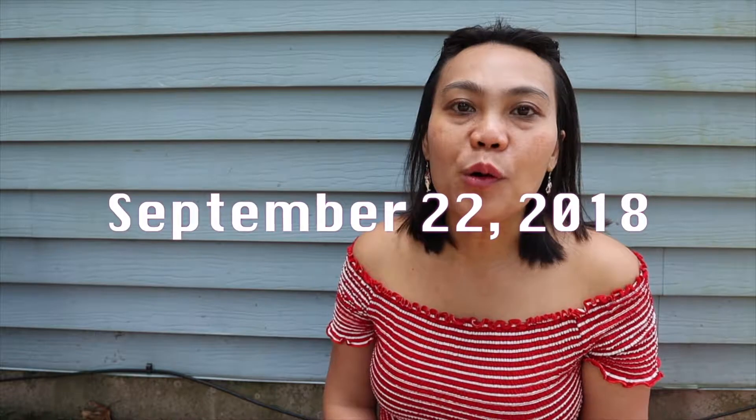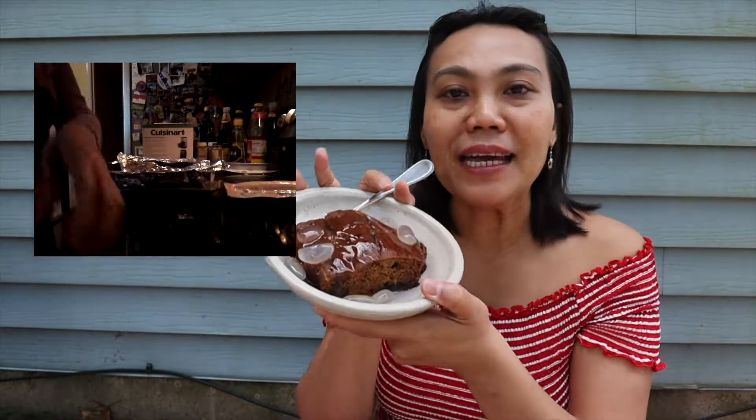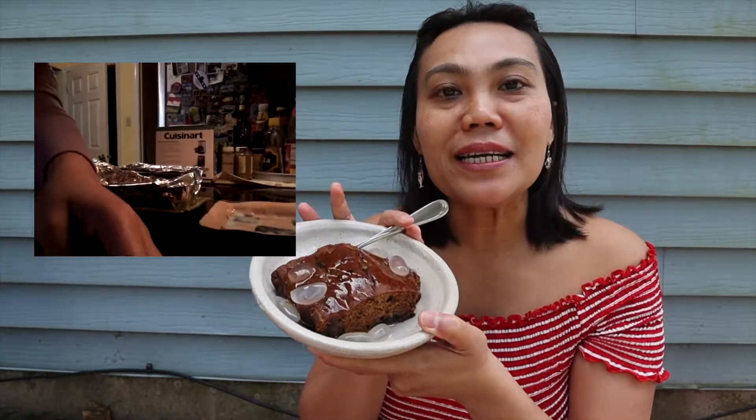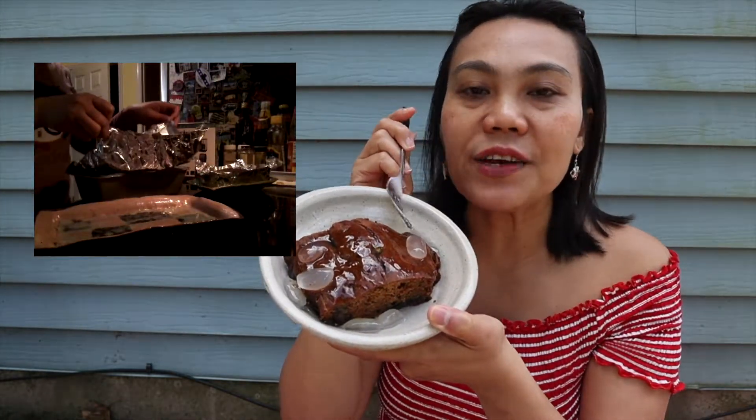Hello everybody! I'm Oth, Thai living in the United States. Today is not a how-to cook tutorial — I would like to show you that I am proud of myself that I can bake this. If you already watched my previous video two weeks ago, I baked something similar but with different ingredients. Today I bake banana bread with blueberry, and on the top is palm seed in heavy syrup.